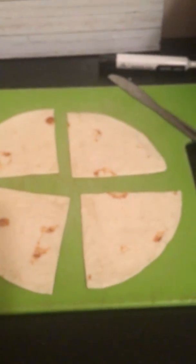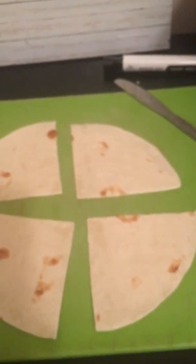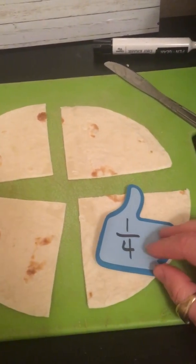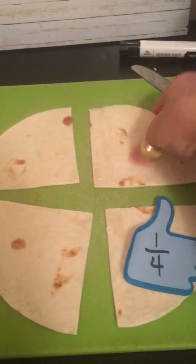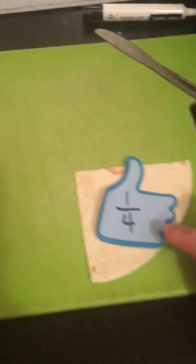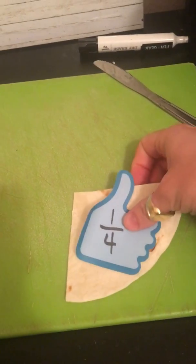If I'm just talking about one-fourth, I can use this fraction because I have fourth-sized pieces. The number of pieces I'm talking about right now is just one. One-fourth.